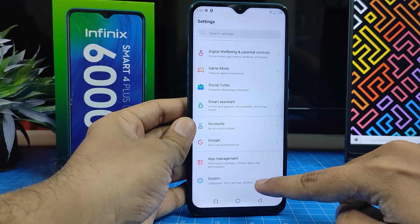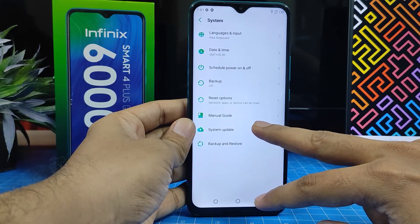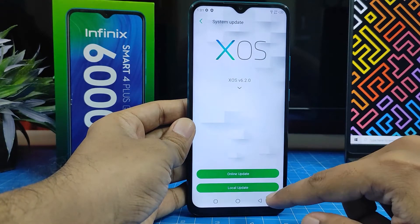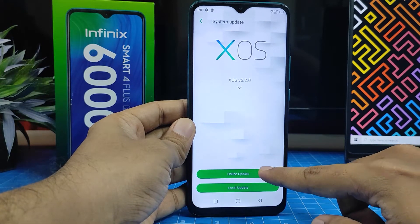Then choose System. Now you can find System Update in the menu — you need to click that. There are two options available: one is Online Update and another is Local Update. You need to click Online Update.